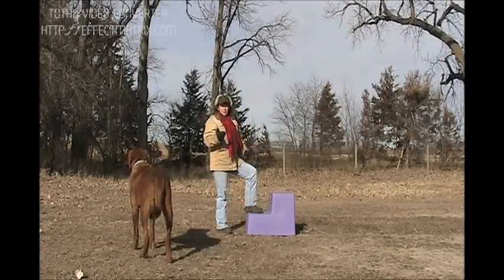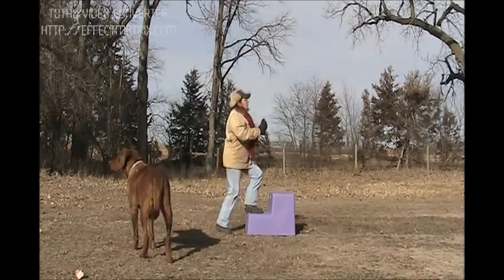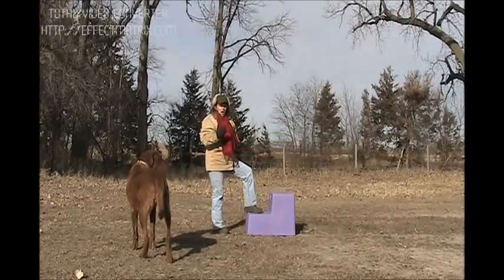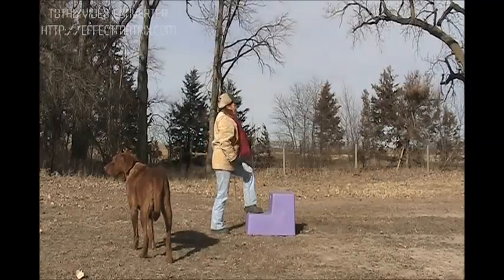Now if you want to, you could do just like I did when I mounted the horse — bounce a couple of times: one, two, three. And the third time push really hard. As you watch, you'll see my hat gets a little bit higher each time.